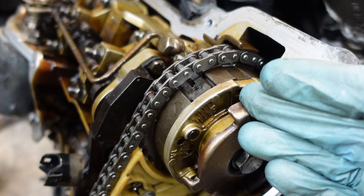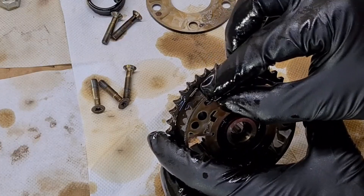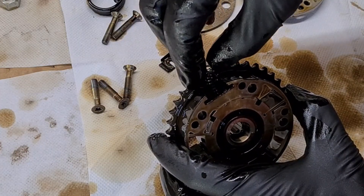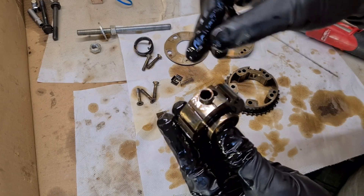The locking mechanism consists of this top plate — this is just the locking plate for the spring. Then there's a spring inside, and underneath that spring there's a pin that drops into a hole in the rotor.